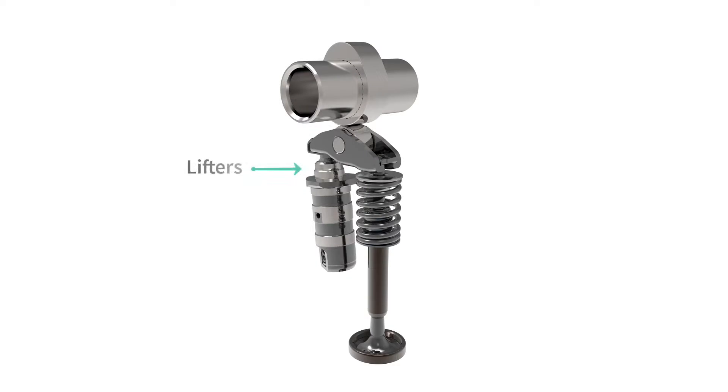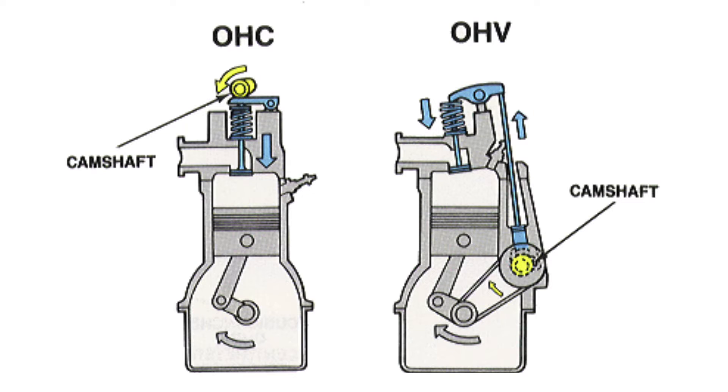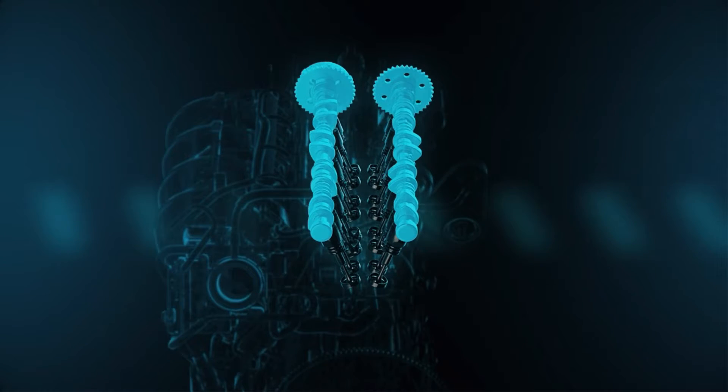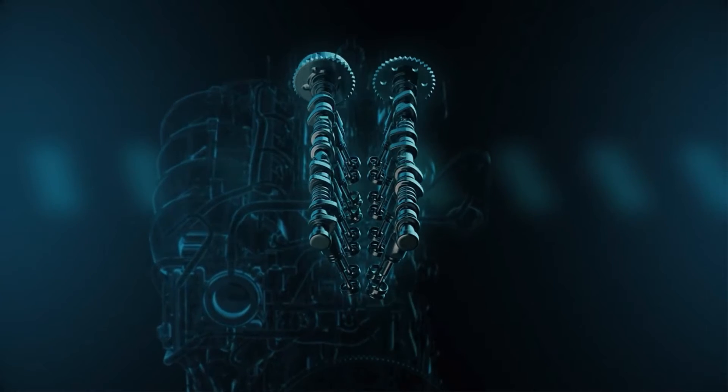Lifters, or tappets, transfer motion from camshaft lobes to valves, riding on the camshaft to actuate intake and exhaust valves. Pushrods, elongated rods, transmit upward lifter movement to rocker arms. Common in overhead valve engines, pushrods transfer motion from the lower camshaft position to valves in the cylinder head. Rocker arms, pivoting levers, convert linear pushrod motion into the necessary pivoting motion for valve opening and closing.